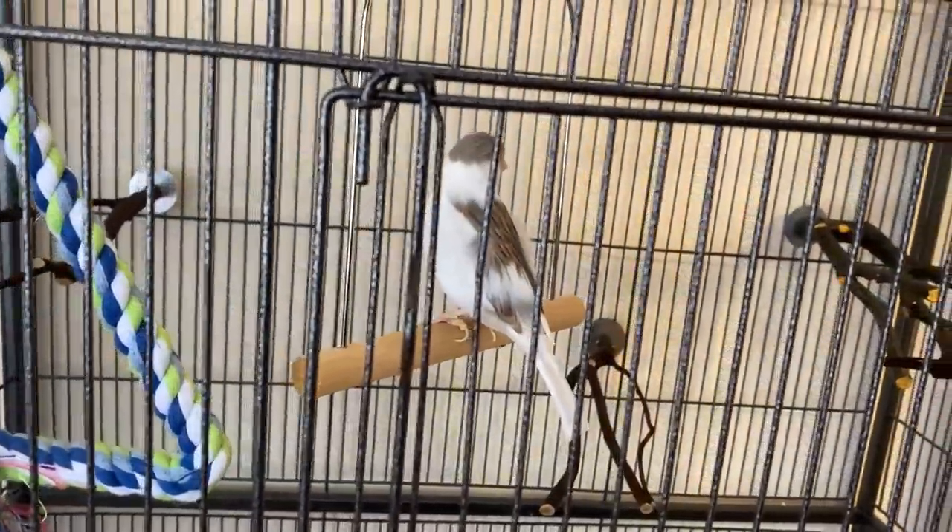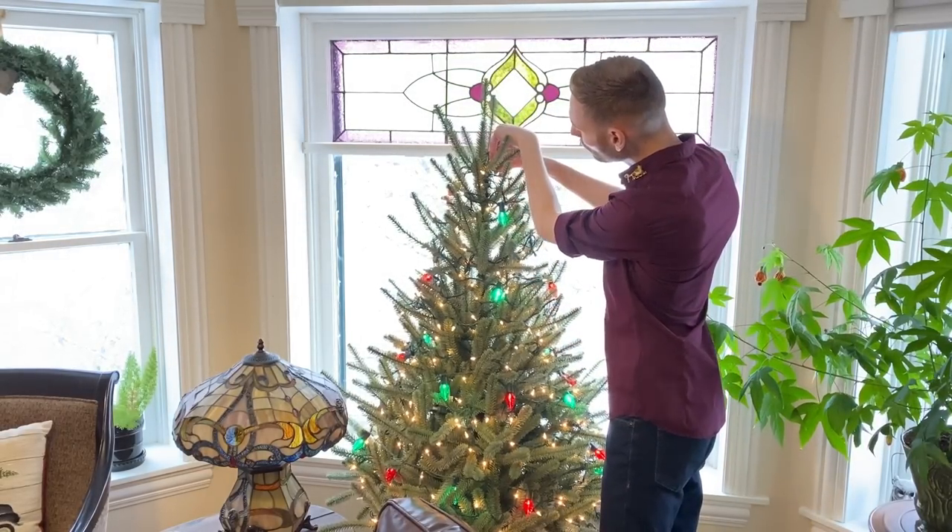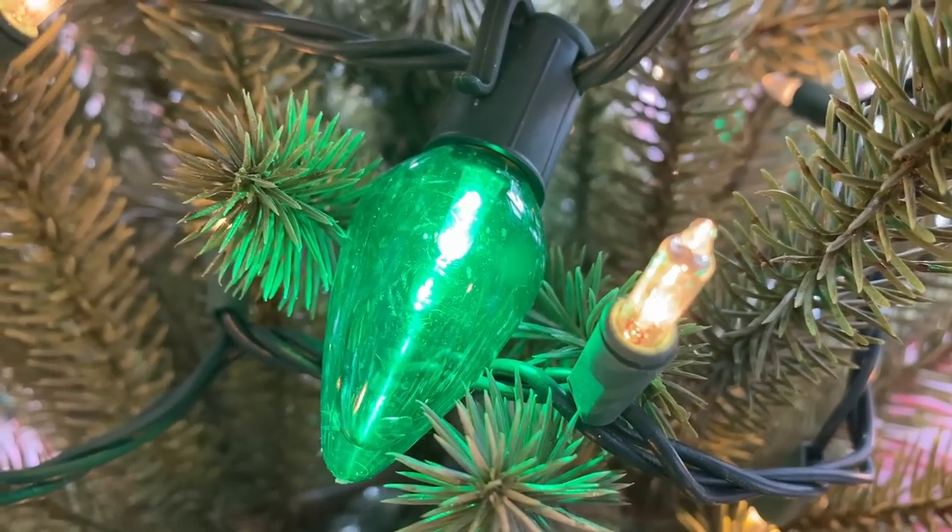It's time to decorate Marshmallow's Christmas tree. I have the tree set up and covered in lights, including a strand of large LED colored lights. Let's get started!